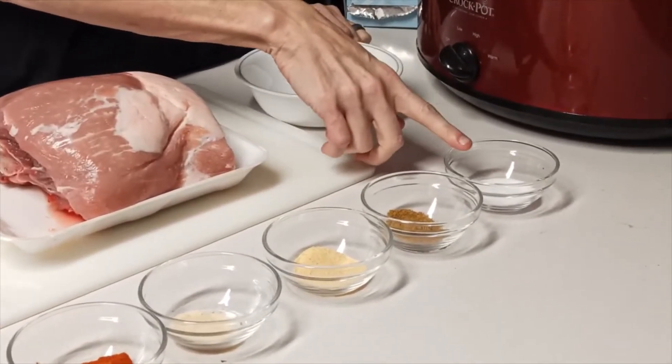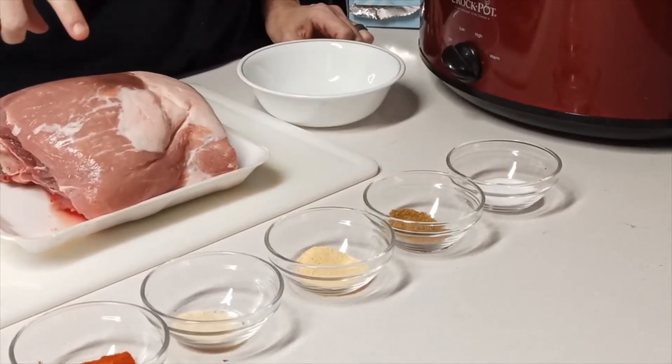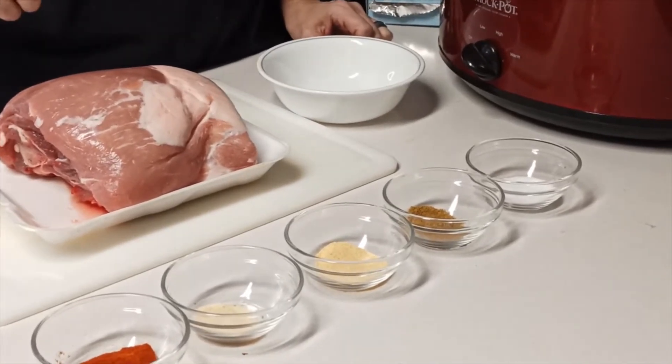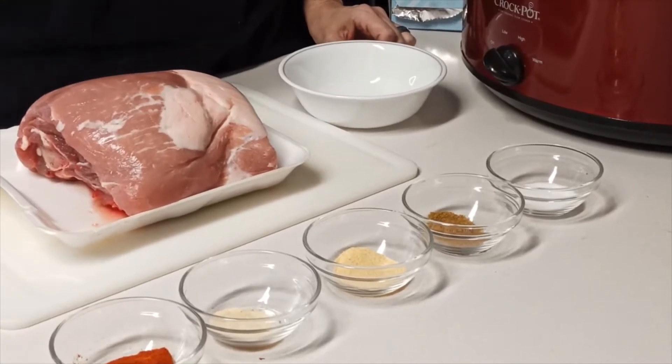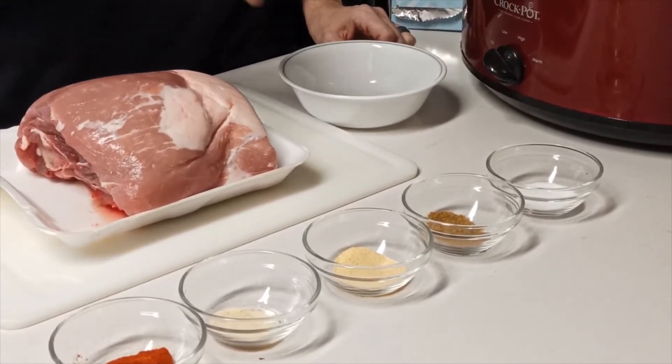Yes, I do have a teaspoon of salt because this is a big pork roast. You want to salt pork — if not, it'll make you sick to your stomach and have you in the bathroom all day. Definitely.